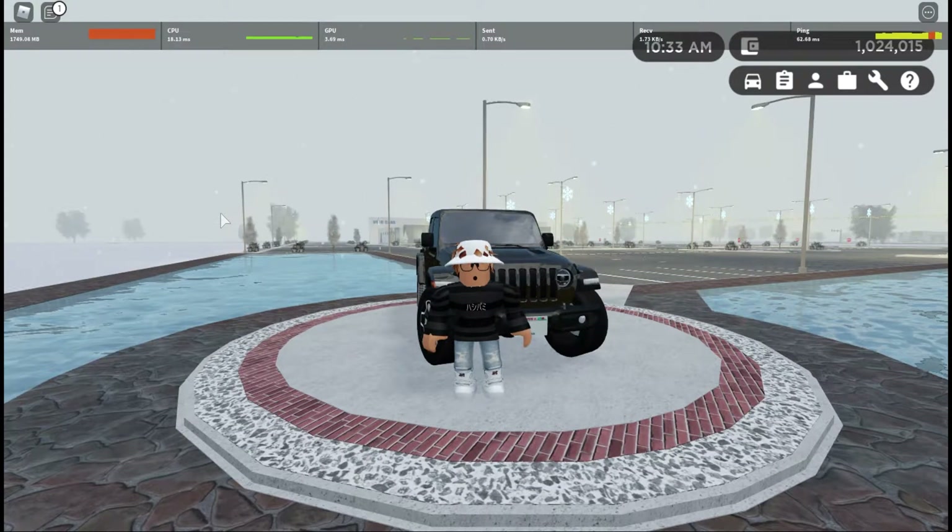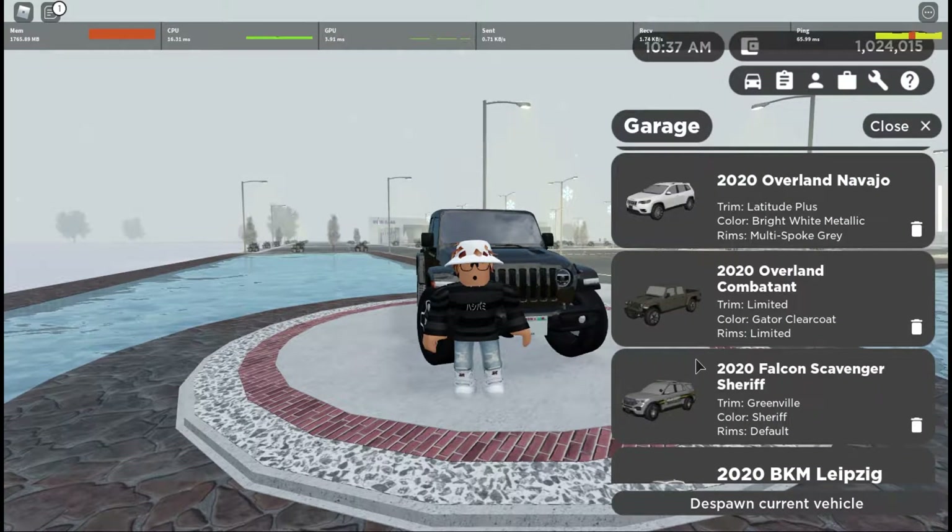Yo, what is going on guys? Welcome back to the channel, you're watching MC Carcad, and today we're back in the Greenville Revamp with another Greenville Car Reviews. Today's car being the 2020 Overland Combatant.